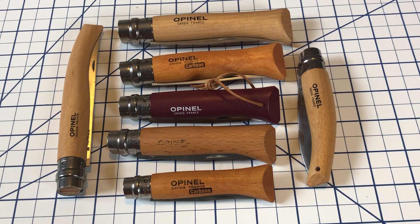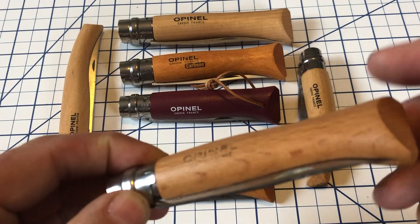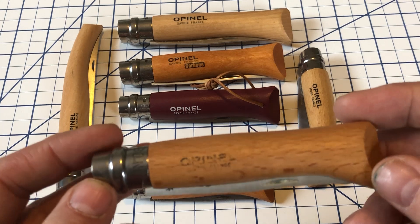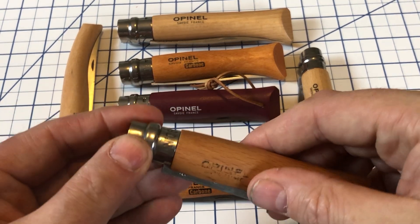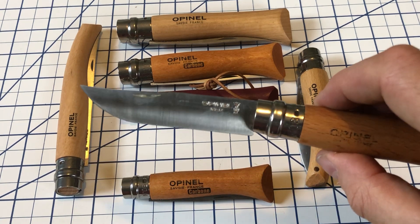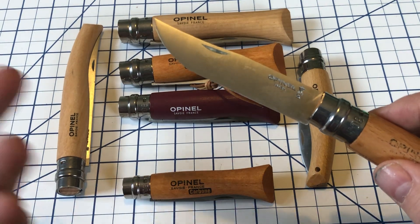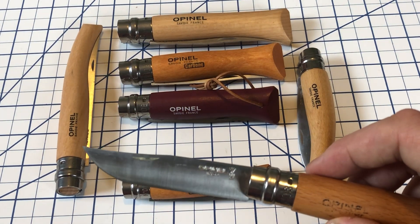I have a selection of Opinels here we'll take a look at. I'm going to concentrate primarily on this one — this is the one that I carry most often. You can see it's wearing off the Opinel name there. This is a number eight, and the standard number eight is probably the best-selling of the Opinels. The number refers to the length of the blade in centimeters, so a number eight has an eight centimeter blade, a number six has a six centimeter, a number ten has a ten centimeter, and so on.